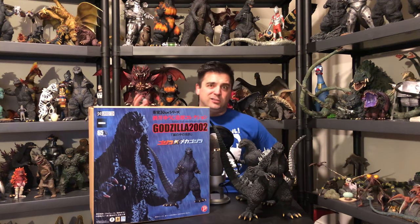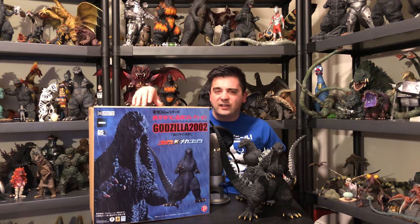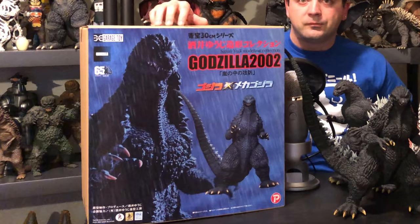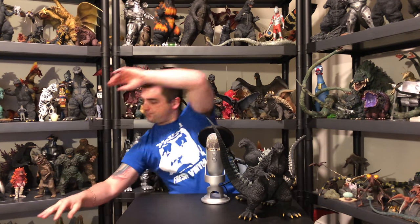Freaking awesome figure. I'm going to get some things out of the way first, so let's look at the box for about five seconds. There's your box. Pretty cool box cover — basic box cover, really nothing special about the box.